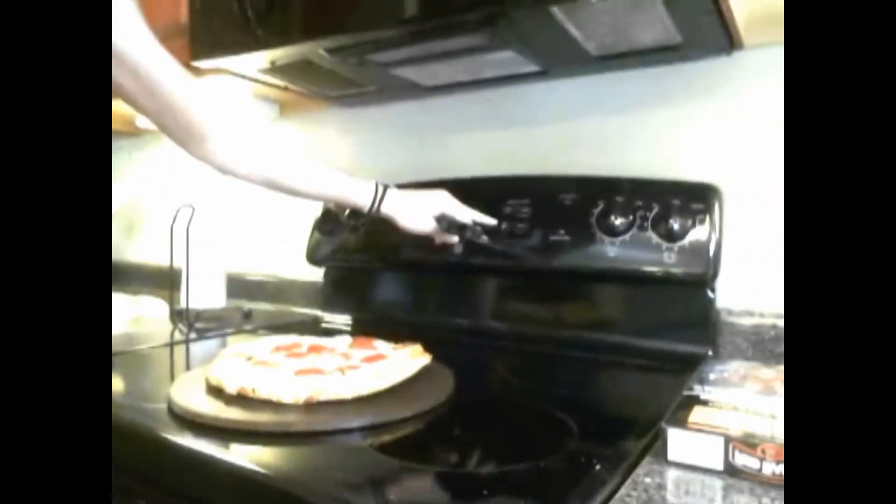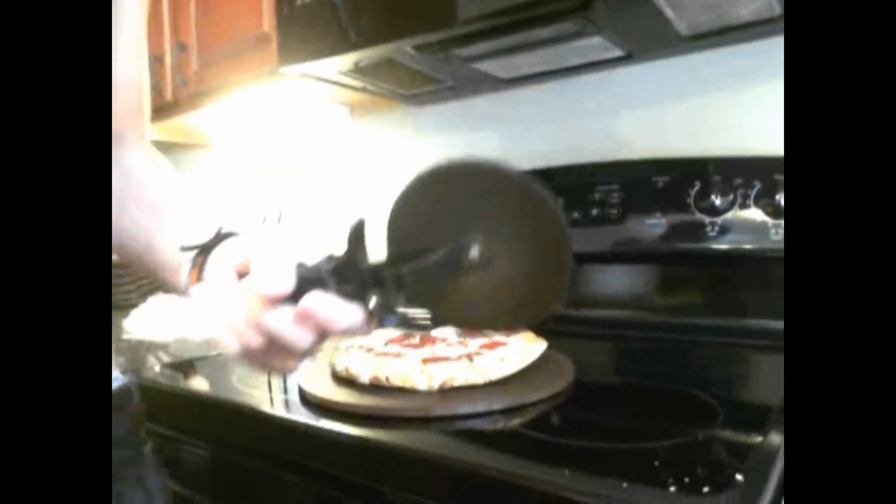Ready? Here we go, I'm gonna get an artistic angle on this. Oh, it is perfect! Yeah, it is perfect. Just like that — nice. Close this. Make sure you turn your oven off, because if not, it'll burn your house down. That's something we don't want.